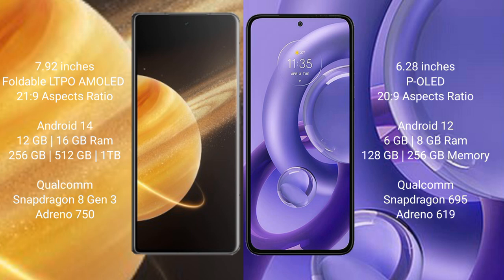Honor Magic V3 runs on the Android 14 operating system. Motorola Edge 30 New runs on the Android 12 operating system. Honor Magic V3 comes with 12GB or 16GB RAM and 256GB, 512GB, or 1TB internal storage.